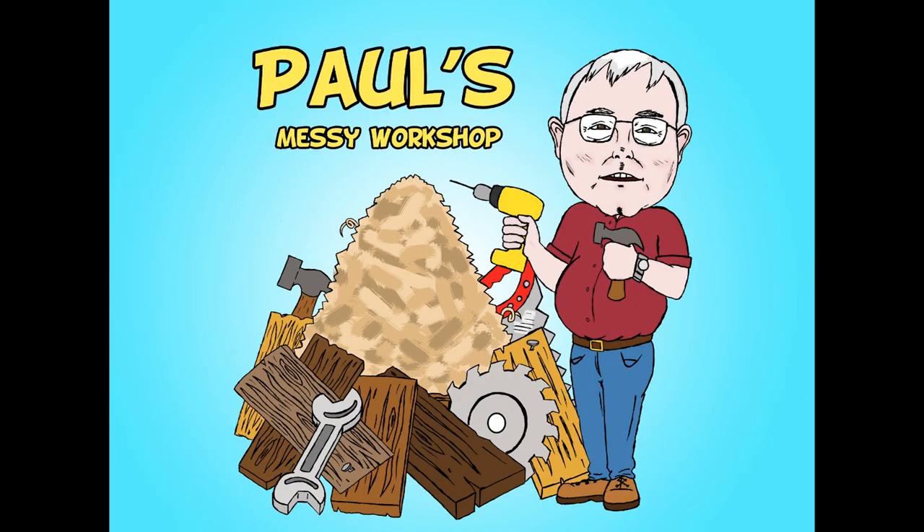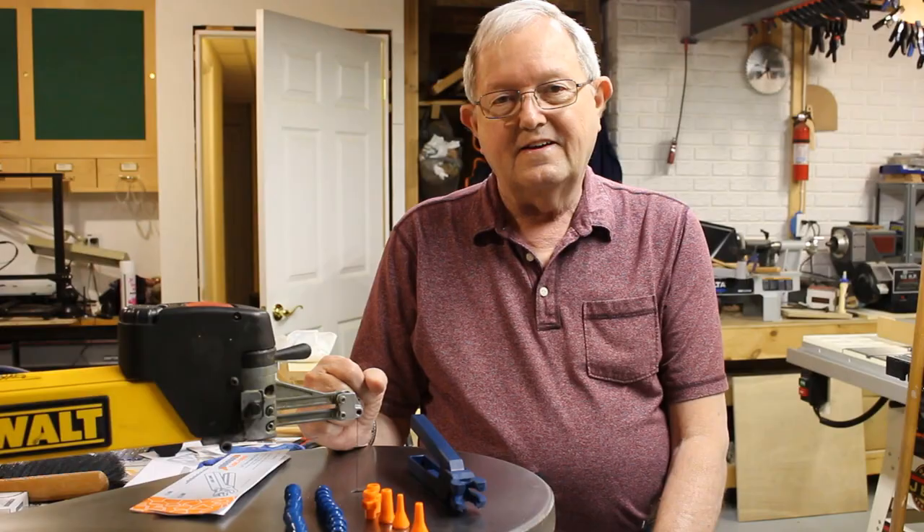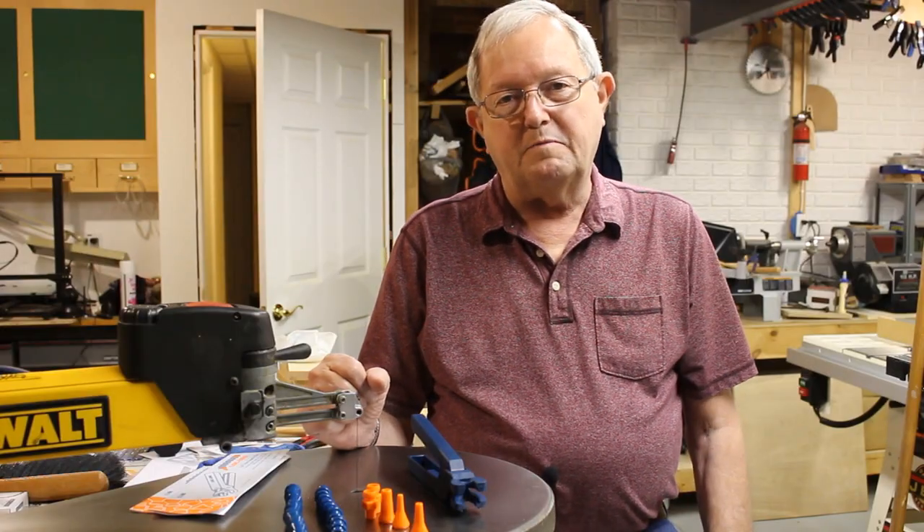This is what I hope is going to be a simple fix to a scroll saw problem. So stick around. Hi, I'm Paul. Welcome to my messy workshop.